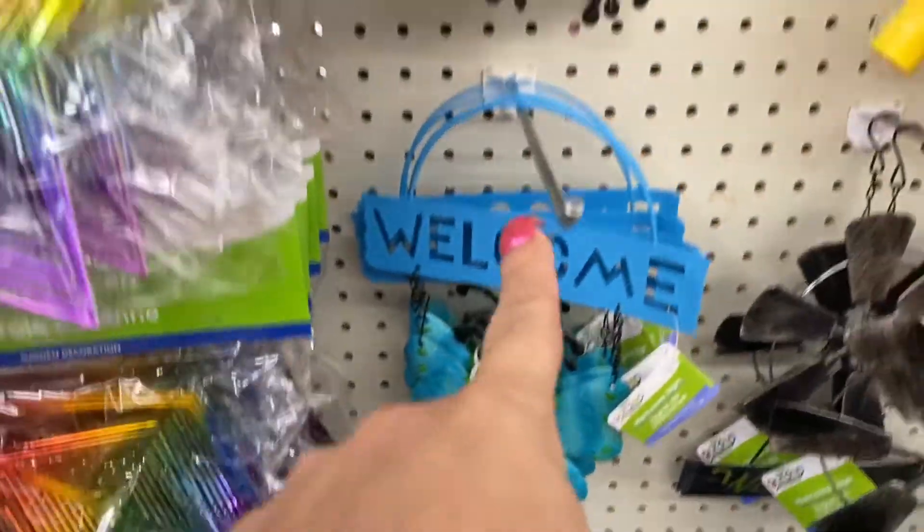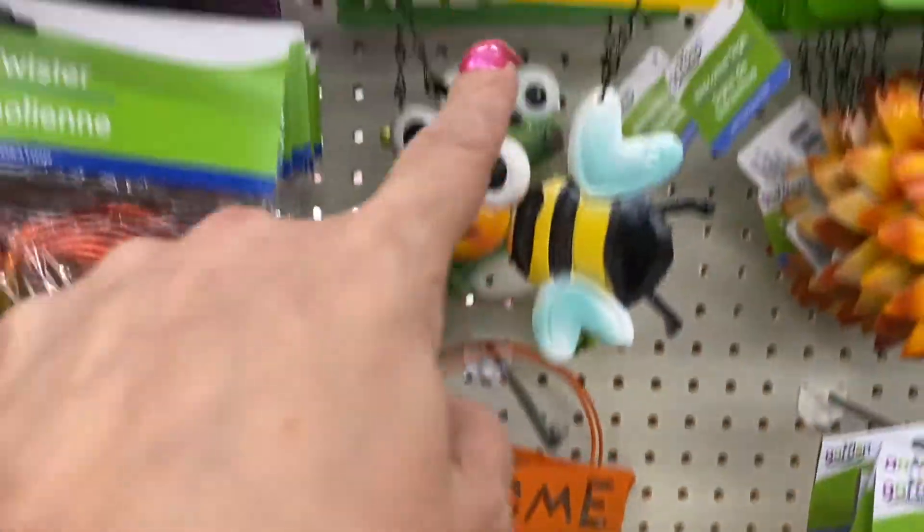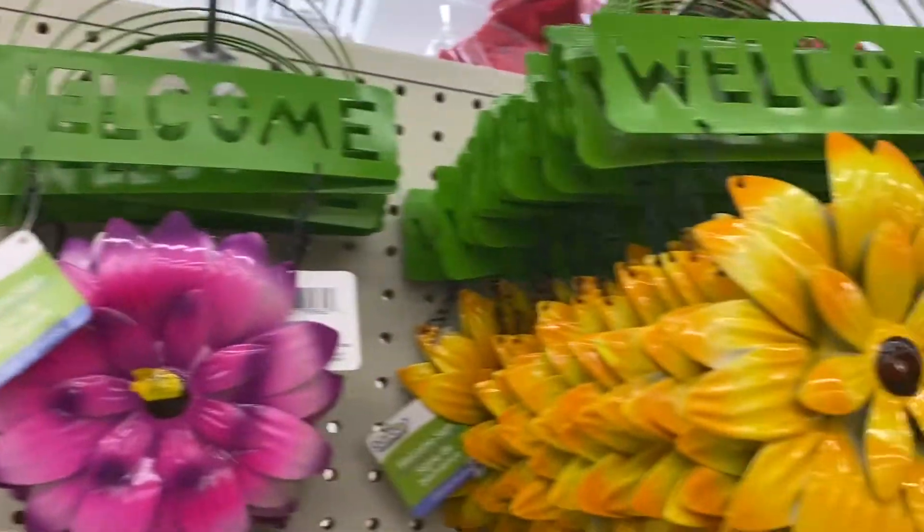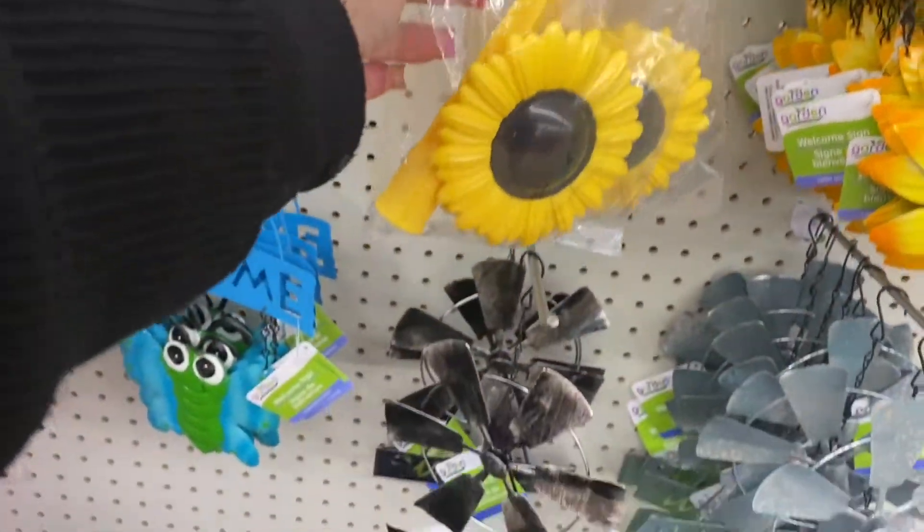And then you have these welcome signs. And I'm loving these flowers. So they have them in that color and the yellow sunflower. Then they have these sprinkler stakes - that's the sunflower.